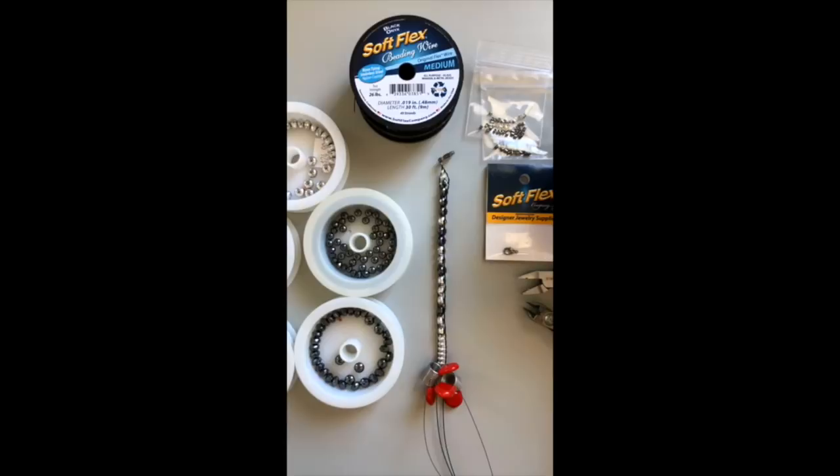We also just loaded up some new ear wires in the same kind of black color. I think there's also a vintage brass and silver option, so you can get your ear wires too while you're at the website. We've got all sorts of fun new things and great deals going on.